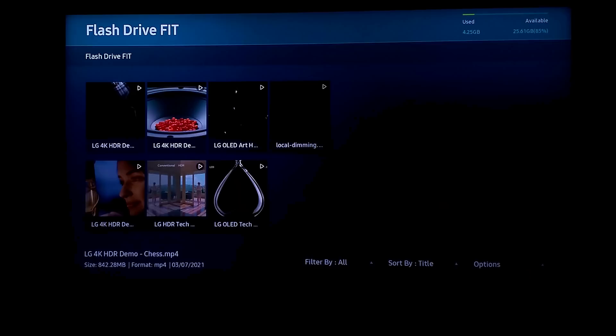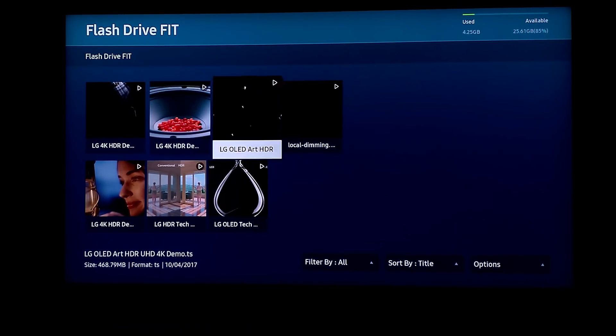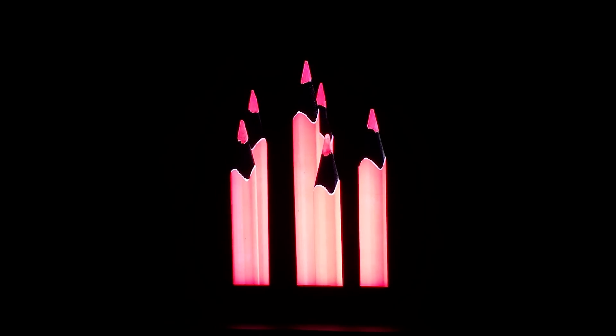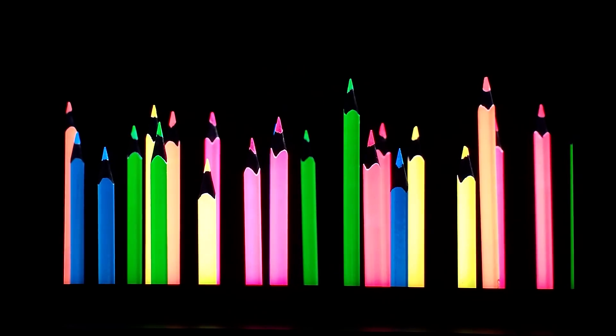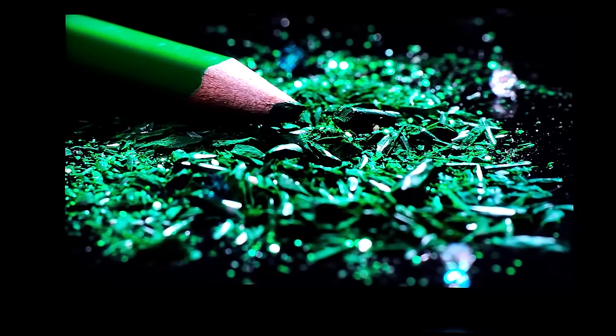I'm going to play one more video so you can see how the black looks on this TV. If there's any blooming, you would tell right away, because my ISO on the cell phone is about 80 to 100 since it's a totally dark room — so what you see should match what I'm actually looking at with my naked eyes.